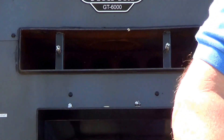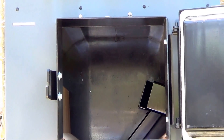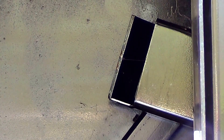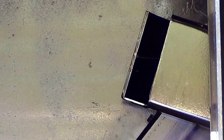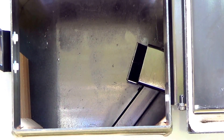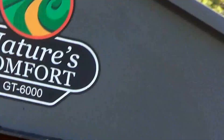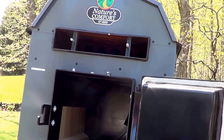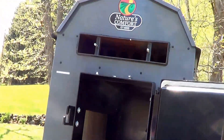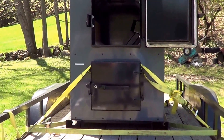Next we'll take a quick look at the primary burn chamber. It has a nice large door for loading. In the very back you can see the ductwork where the primary air comes into the firebox, and then there's a square ductwork that goes down below for boost air to the secondary burn chamber. This unit has a lot of fire brick inside, and I'll cover each specific chamber in more detail in another segment.